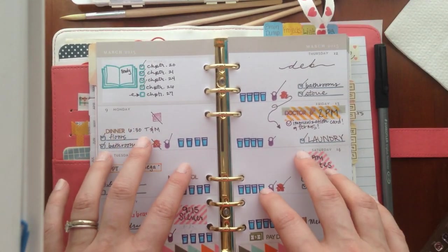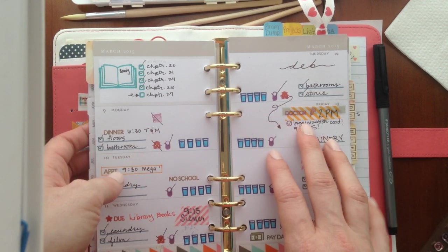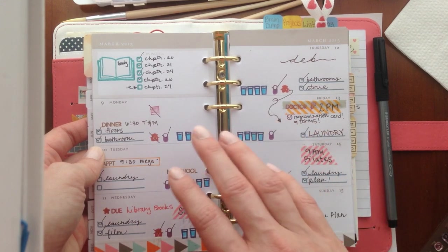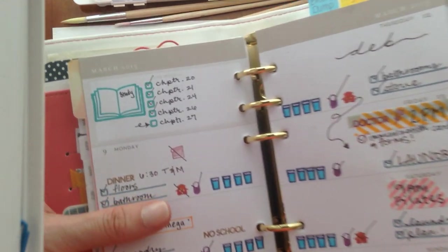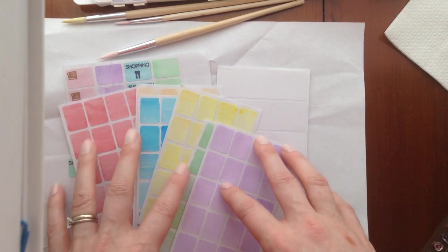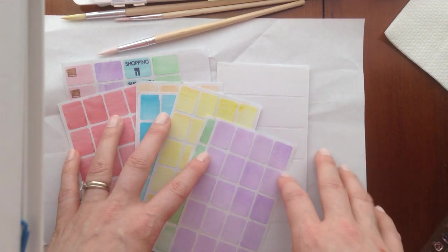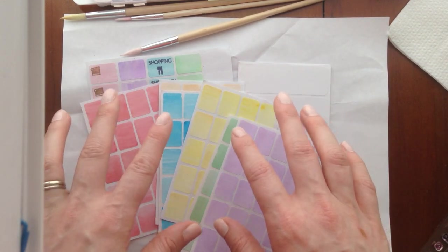My inserts here are the Week on 2 Pages from Webster's Pages and they came with my planner. Search out Color Crush planners online, check Instagram and Facebook — there are so many groups with that information already. As for practicing, figuring out what inks will work and not bleed really depends on trial and error. If you have notepaper the same thickness as your inserts, practice your stamping on that and flip it over to see realistically what the bleed-through looks like.